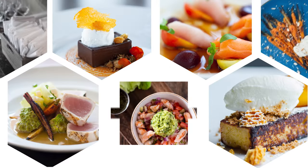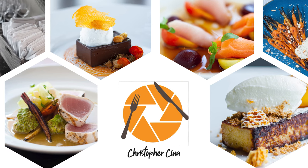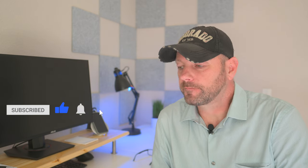My name is Chris, and here we talk about food photography. If that's something you're interested in, I'd love for you to subscribe and follow along. Focus stacking is taking a series of images and stacking them one on top of each other digitally, creating a larger depth of field for your image.